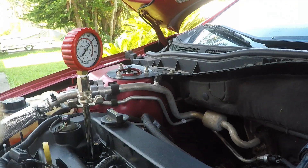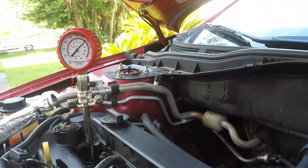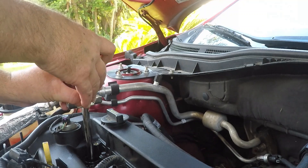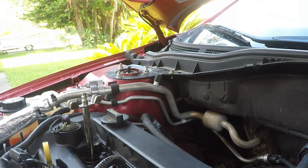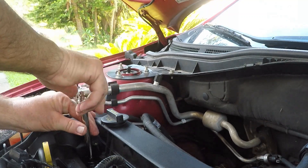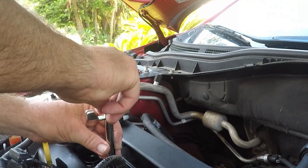I guess I forgot to pull a rag out. That's pretty damn good — 80, 90, 100, 205.